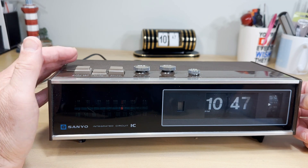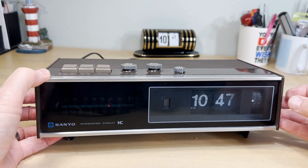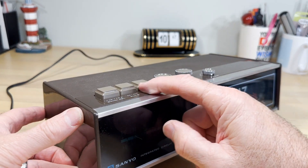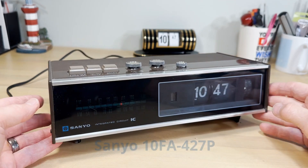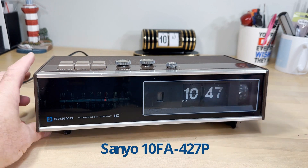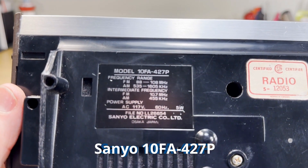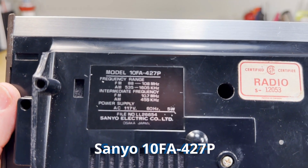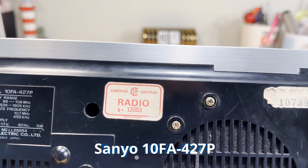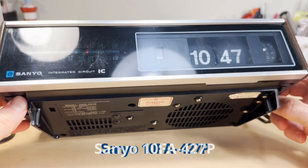That's the alarm — people often want to hear what the alarm sounds like when I do flip clock videos. The actual model number of this is the Sanyo 10FA-427P. It is a Canadian clock — there is another version introduced in America — but you can see that symbol there, which you always see when dealing with Canadian electronics.